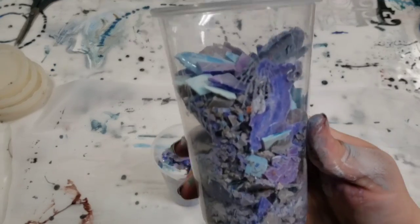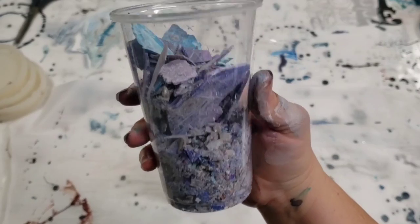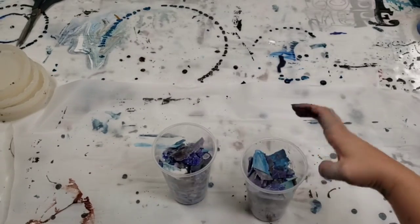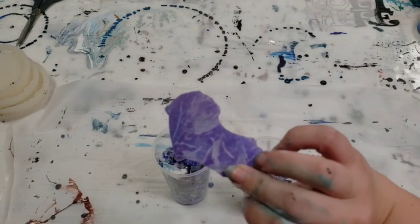Okay guys, I think the blender did pretty well. It definitely had some difficulty with the softer pieces, so there are still some fairly big pieces in here that I'll probably just cut up with some scissors.